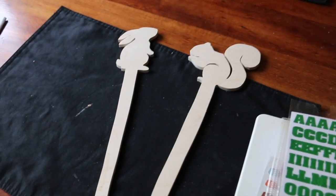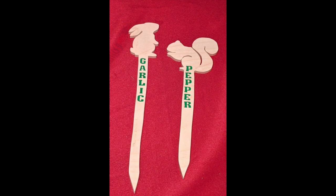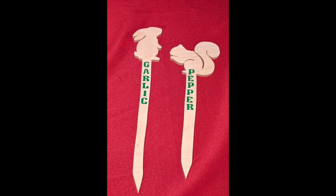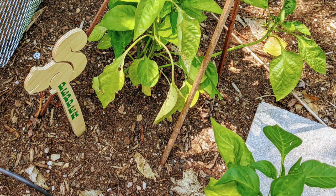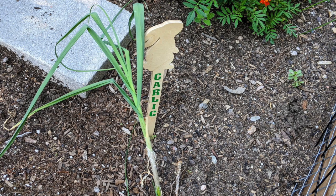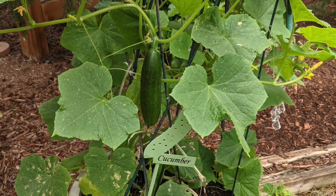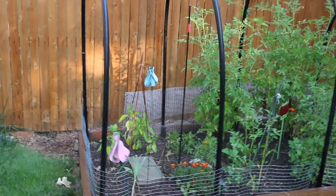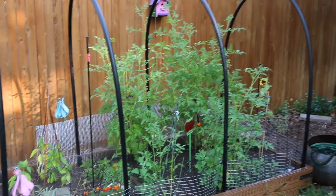I'm so pleased with how these turned out — they are adorable, it's exactly what I was looking for to add to my garden. They just fit, and my garden is actually coming around really well. I was worried; it was a lot of trial and error, but look at that cucumber! I'm going to have more tomatoes for my salsa — it's perfect.